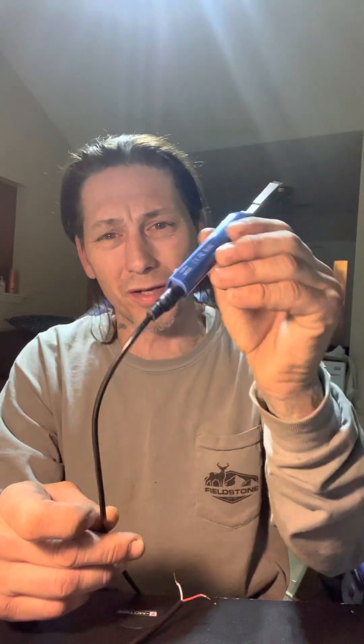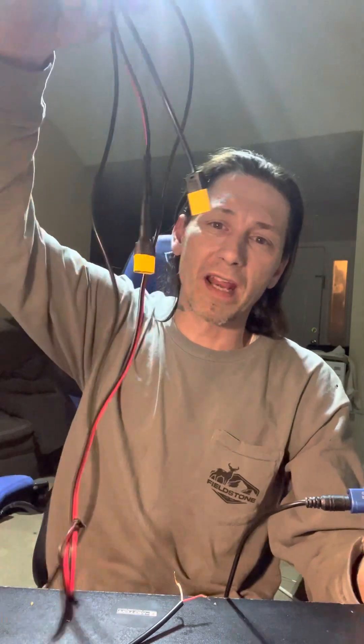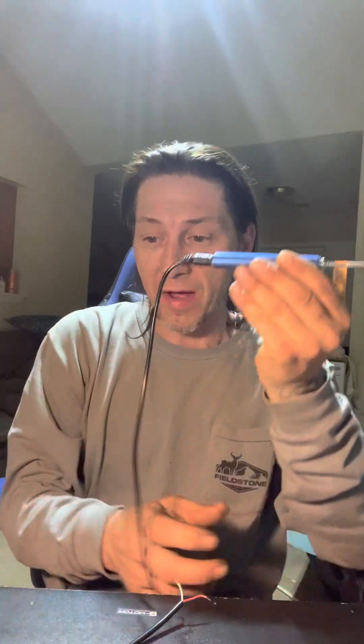Here are two of them right here that don't work, and another one that doesn't work. I'm fighting it right now - it just keeps shutting off. I can't make this video to solder this thing because this soldering iron cord keeps going bad. It just shut off and won't even work at all.